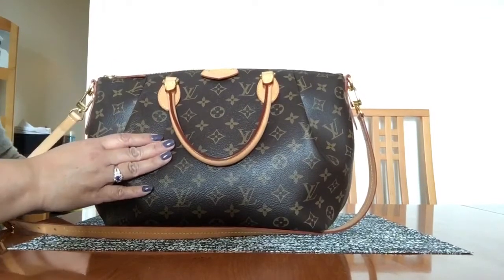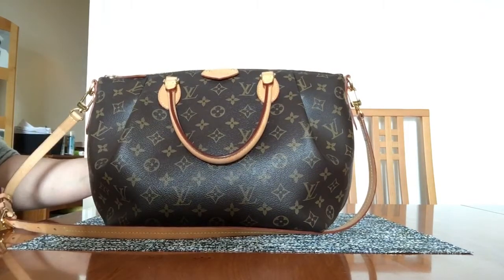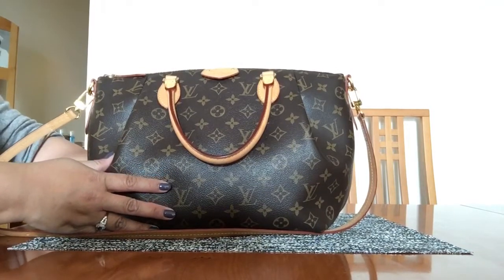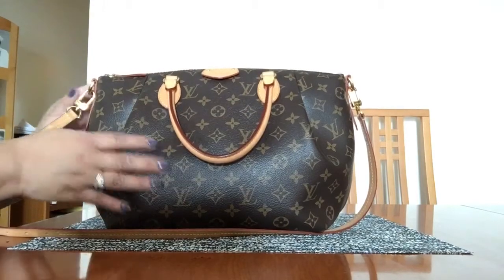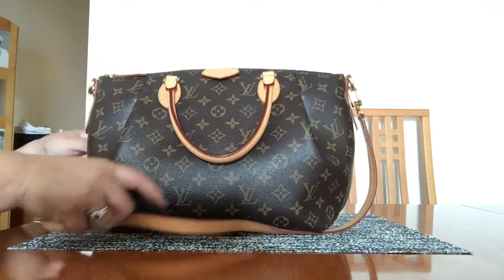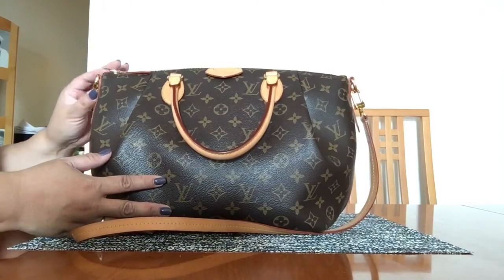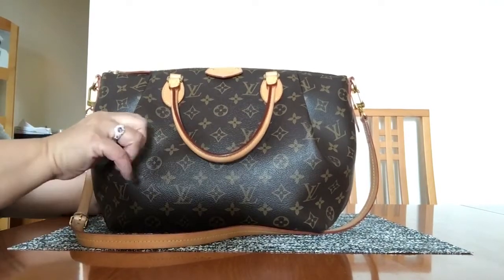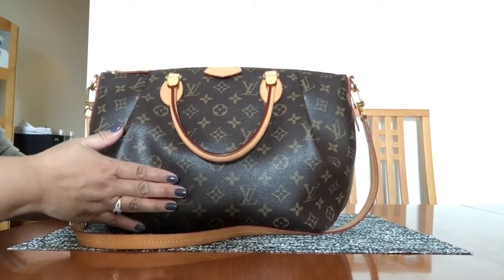I took it back to my local Louis Vuitton and they repaired it. They told me initially there might be a cost because I'd had the bag for over a year, and they thought it could be wear and tear. But they decided it was a defect issue and went ahead and replaced the vachetta and re-stitched it for me.